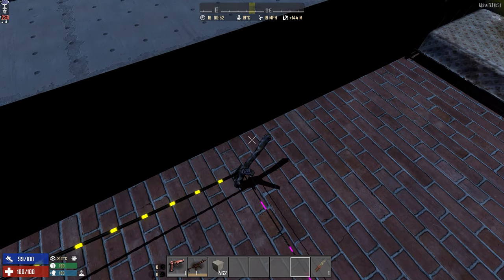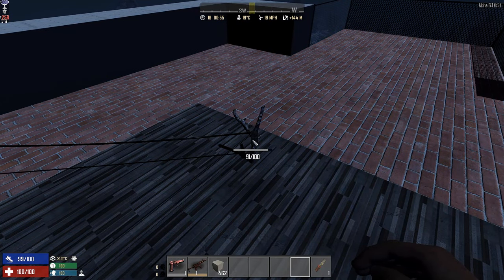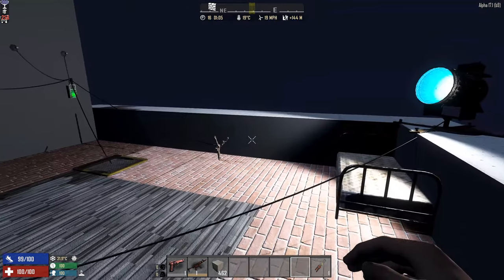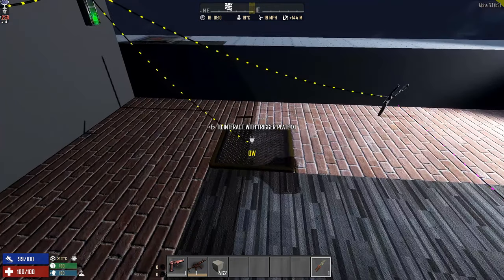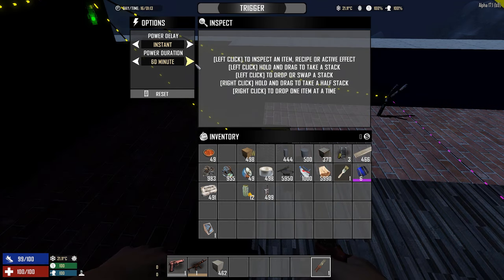There are extra functions on the second tripwire — hold E to interact and you get options for power delay and power duration. For example, set a 2-second delay and a 10-second power duration. Walk past, and after 2 seconds it turns on, stays on for 10 seconds, then goes off. You can do the same with trigger plates — set a delay of 0 or 1 second and a specific duration. For traps, you'd set it to fire for say 5-10 seconds so a zombie triggers it, the trap activates, and then turns off once the zombie is presumably dead.